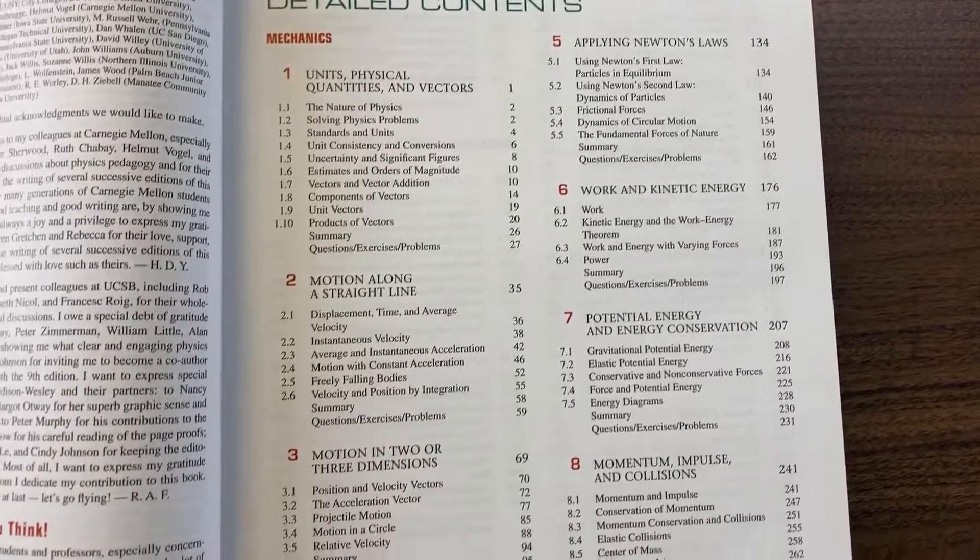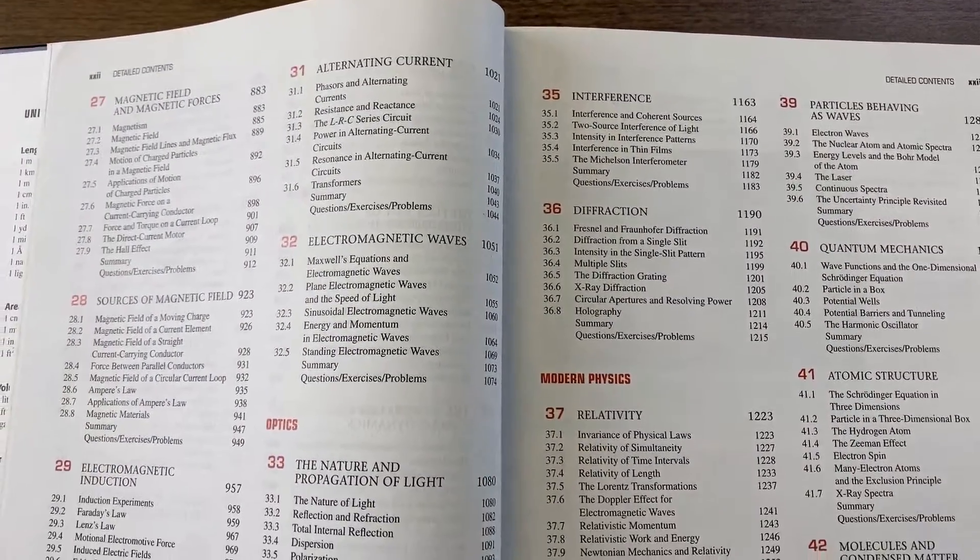This book covers all the courses that you will come across during your physics studies. A reason why this is a very good physics book starting out is because it has a ton of material and it does extremely well — they go in-depth with most of the topics.